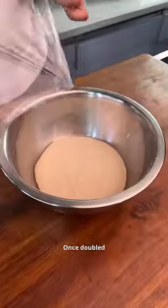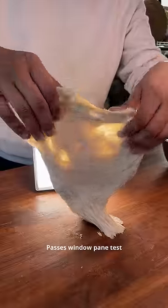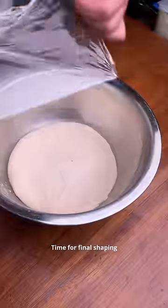Once doubled, check for the window pane test. Knead for 2 to 3 minutes, then rest again for one hour. Alternatively, you can keep it in the fridge for a deeper flavor. Now our dough is ready to be shaped — no fancy ingredients and not too much waiting. Shaping and cooking technique of the pizza in the next video.